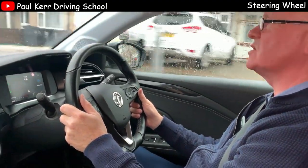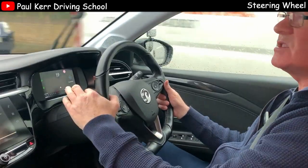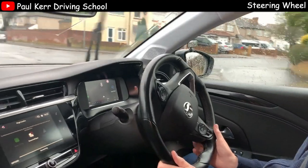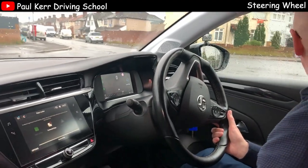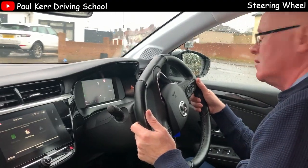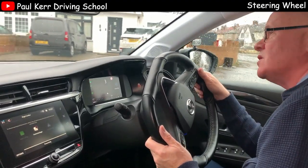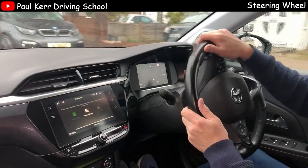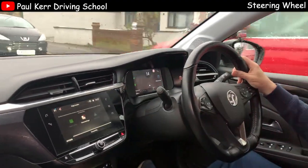I'll do a left turn at the end here so you can see it one more time on the left. Centre mirror, left mirror, and left signal. Pull down with the left hand, slide around with the right hand, and it's safe to go. And coming out of the turn, we straighten up.